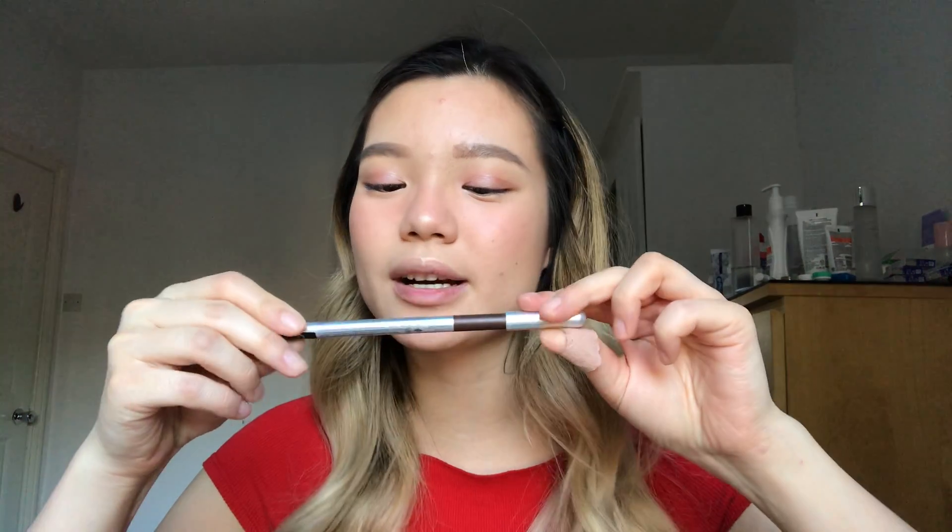I'm going to tightline my upper lash line with the Marc Jacobs gel liner in the shade Earthquake.